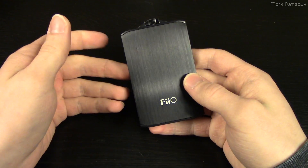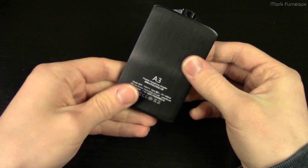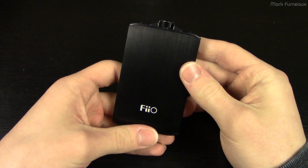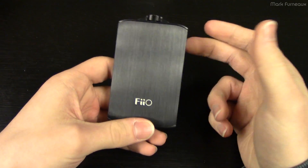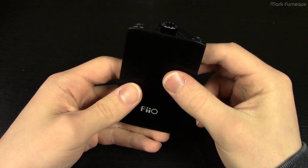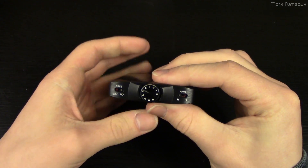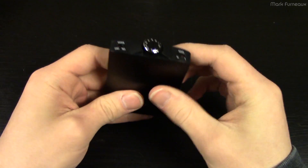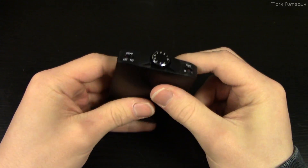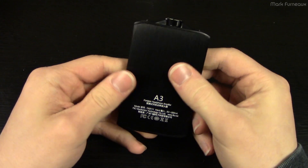Howdy folks, another product teardown today. Today I've got the Pheo A3, which is a portable battery-powered headphone amplifier. I recently picked this up because I got a new pair of headphones, the Hi-Fi Man HE400Is. They are planar magnetic headphones and therefore not very efficient — their sensitivity is pretty low, so my portable devices, particularly my phone, have difficulty driving them. So I thought I'd pick this up since it was on sale, it has pretty good reviews, and it sort of does the business.